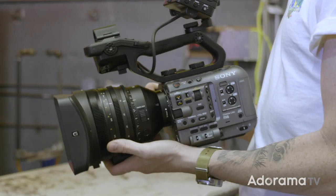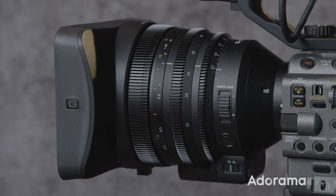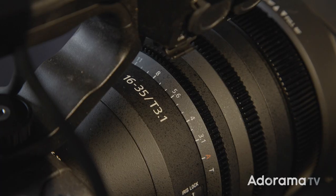What's up Adorama fans, my name is Cooper Natov and I'm a DP and director based right here in Brooklyn, New York. Today I'm super excited to give you guys a quick overview of Sony's brand new ultimate run and gun camera, the FX6. We're also going to go over Sony's new 16-35mm T3.1 servo zoom.